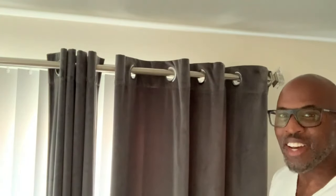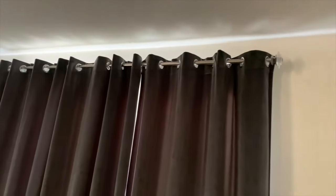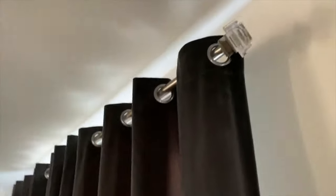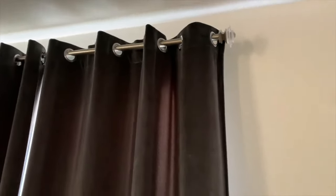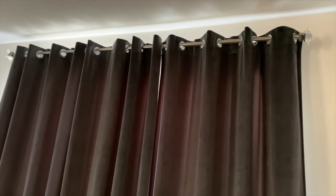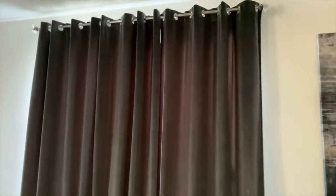The curtains are up, the brackets are up, and the rod is holding up really nicely — these look really good. You can't even tell that there are blinds back behind this setup. The grommet curtains work perfectly in hiding the blind headrail as well as the actual brackets. It came out really, really nice.